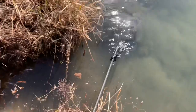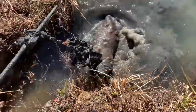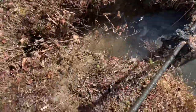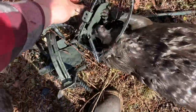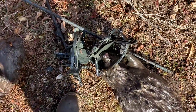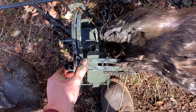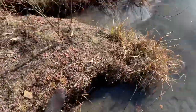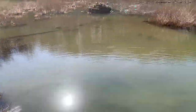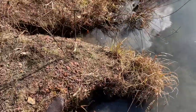I'm gonna pull these traps — I'm not gonna reset them. This is enough here. This is a little one, and again it's also a Number 5 Bridger that I modified into a PA legal. So there you have it — a double on beavers, literally. Those are my only two traps here, so that worked out awesome.